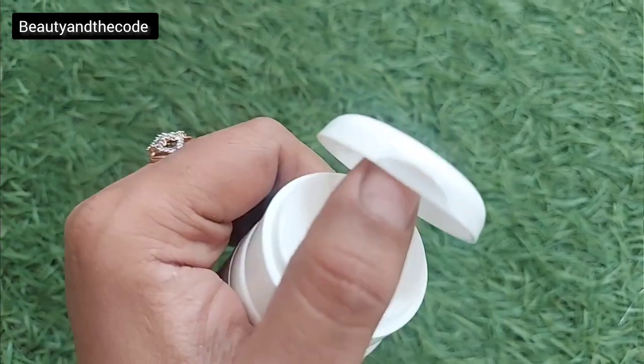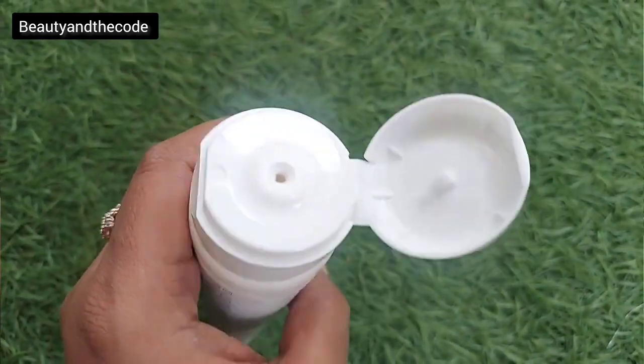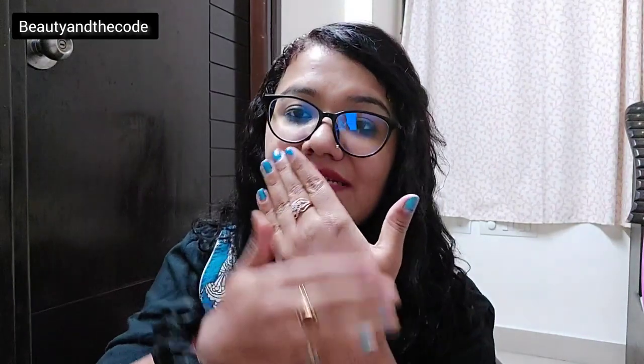When you open the cap, you can see the cream from the nozzle. The texture is very lightweight, kind of like a gel-to-cream fluid consistency. It's very well absorbed in the skin — literally within seconds. And after absorption, you can see it does not leave any white cast. It's very hydrating and very moisturizing. Overall, it is just mildly fragrant.